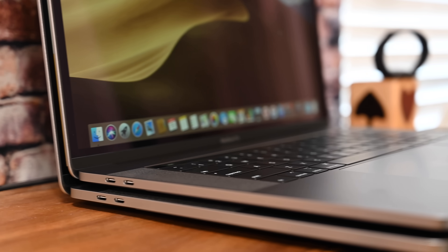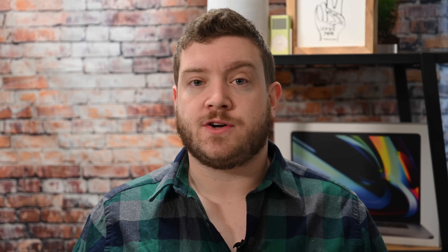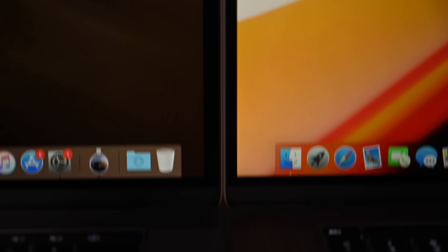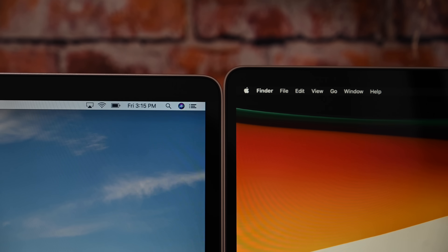Most people aren't even going to notice the difference until they're holding these two things side by side. Looking specifically at the display, a lot of it is the same — it still reaches 500 nits of brightness and supports the full P3 wide color gamut. But there is one big difference: not only does it have a slightly larger resolution because it is a larger display, Apple has also increased the PPI from 220 pixels per inch to 226. Photographers and videographers will definitely appreciate these display improvements on the 16-inch MacBook Pro.